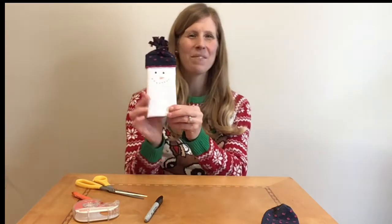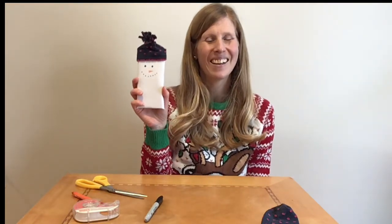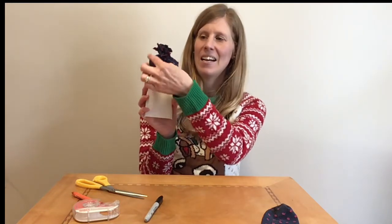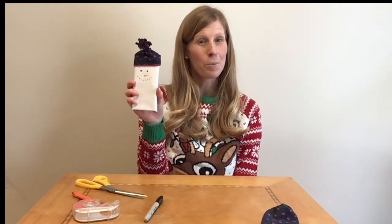And there you have a cute little quick snowman craft. Again, you can keep it for yourself or give it as a gift. We've also done a little scarf or pom-poms and pipe cleaner to make little earmuffs. I hope you have fun doing this craft.